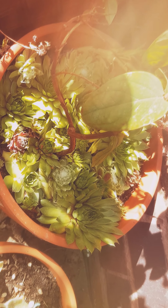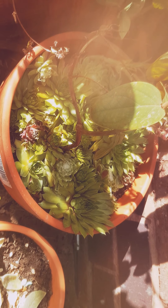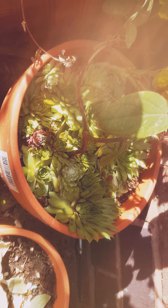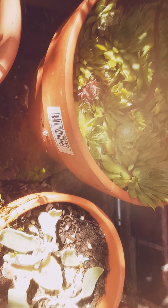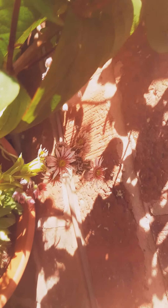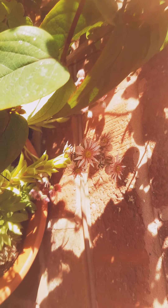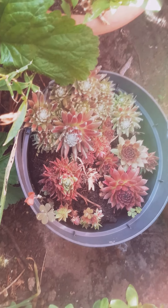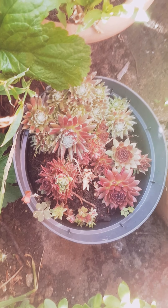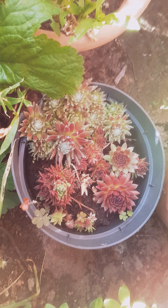And these are some more sempervivum in the collection. There's some cobwebs in there too. Some of them are also in flower — I don't know what the flowers look like yet. There are two types of sempervivum here: some fur-leaf types and then a red type.